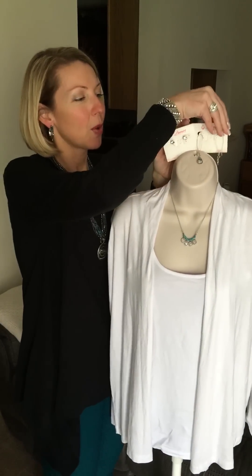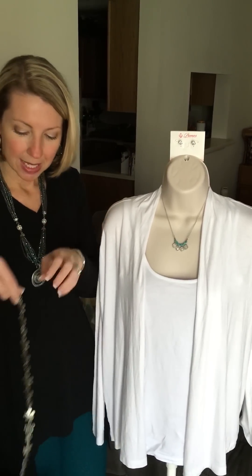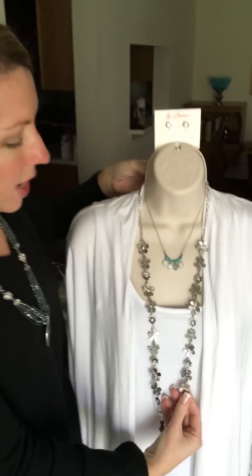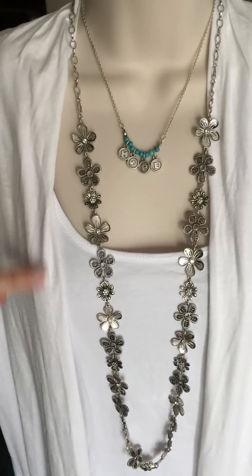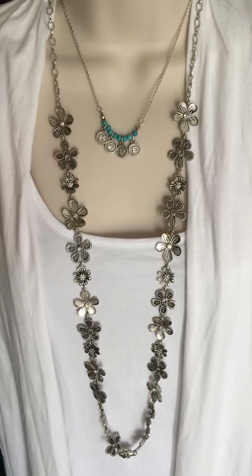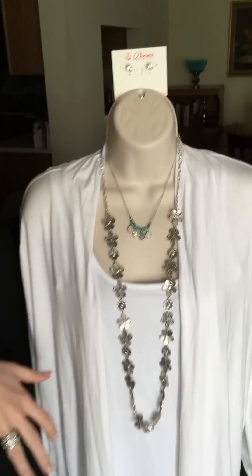But let's say you want to be a little bit more grown up and just take this from day to night real quick. All we're going to do is add another necklace to this. Nothing says springtime like flowers, so we're going to add our Daisy Chain necklace, which is phenomenal and gorgeous. It has beautiful little daisies and little diamond stations every so often on some of the flowers, so it adds a little sparkle. It pulls the little sparkle out of our Sweetness necklace and earrings as well.